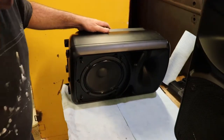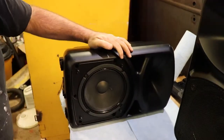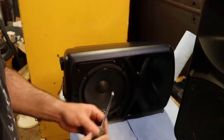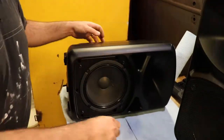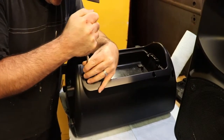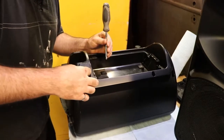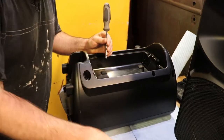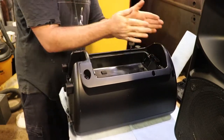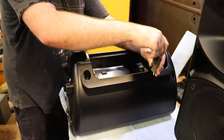I don't want those screws to go into the speaker element. I probably need to disconnect this TRS connector — probably use a socket on it but you don't want to damage it. Looks like there's four screws in the back up here now. I'm going to try to leave as many of the connectors for the storage space alone.